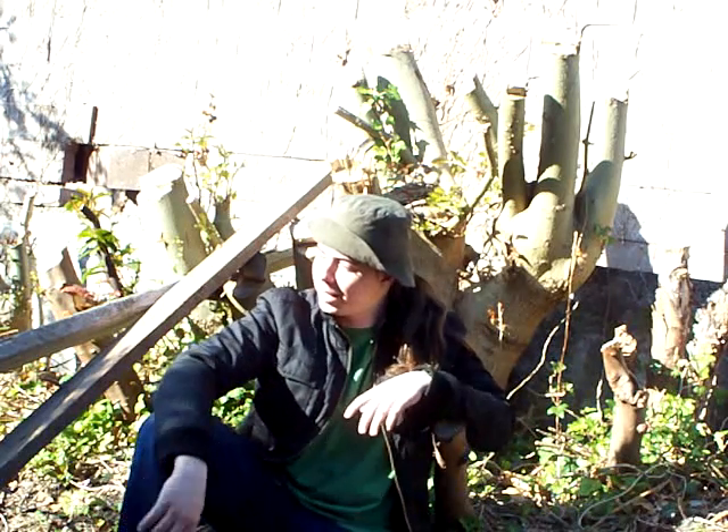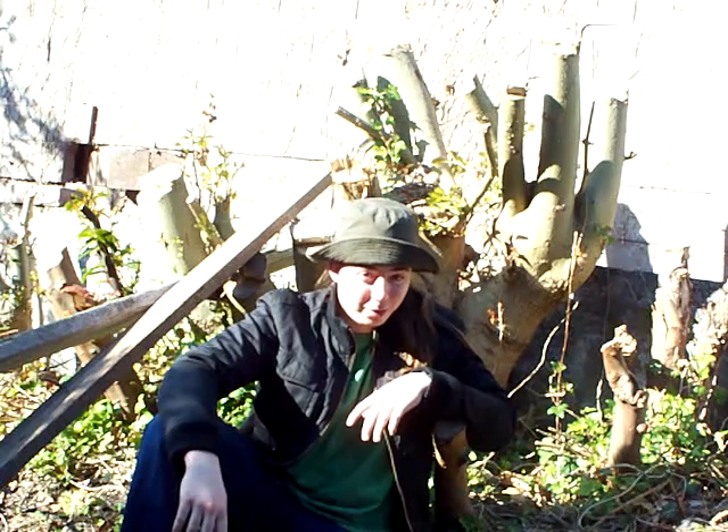Hey guys, well this is another video from Multile in my back garden and I've got something to show yous. Today I shall be smashing stuff.